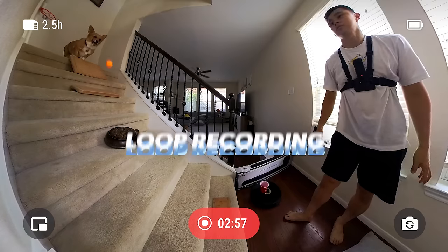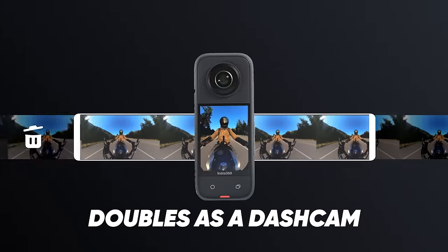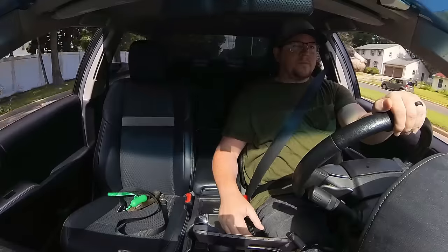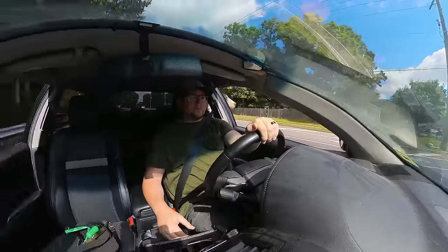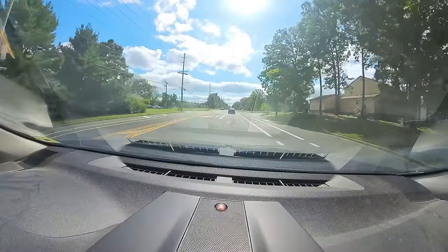An interesting mode is called Loop Recording — think of it like a dash cam. If you set this up in your car, it's going to continuously save and replace older footage as the card fills up. But if you're in an accident, regular dash cams only show you either the front or the back — 360 is going to show you everything. That's a nice mode if you're going to use it.